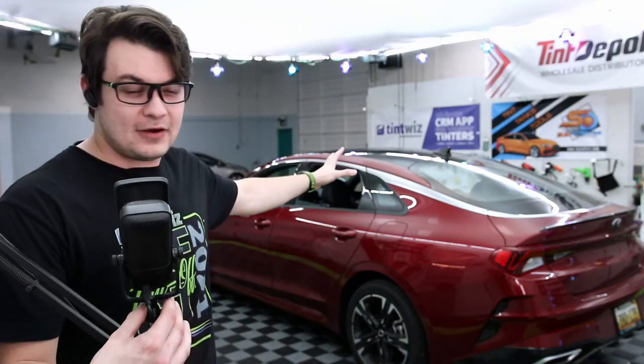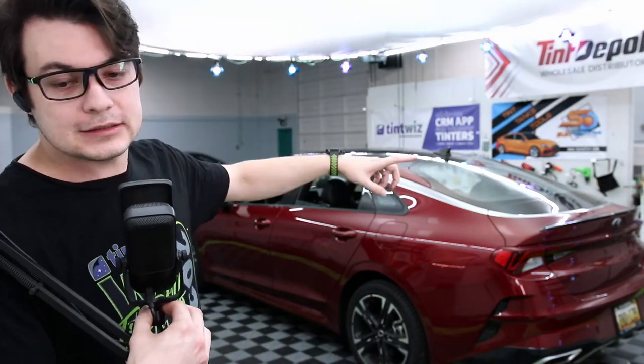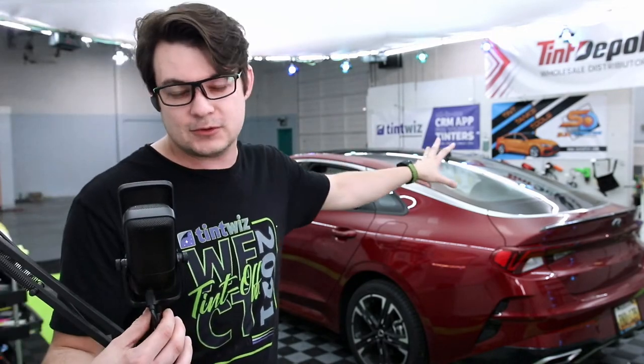Boys, dudes, what is up? So today we have a Kia K5. We're going to be doing limo on everything but the windshield — nothing on the windshield today — but that's okay because it's going to look cool.